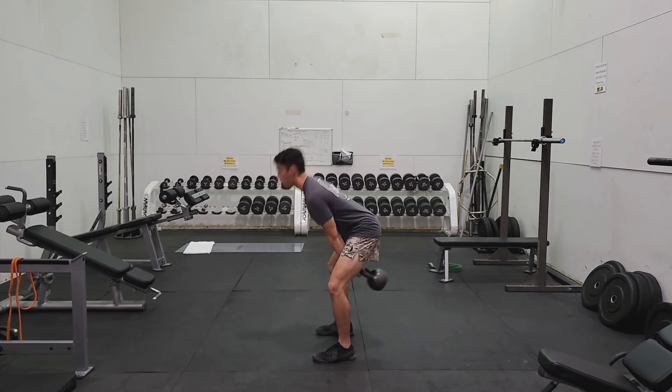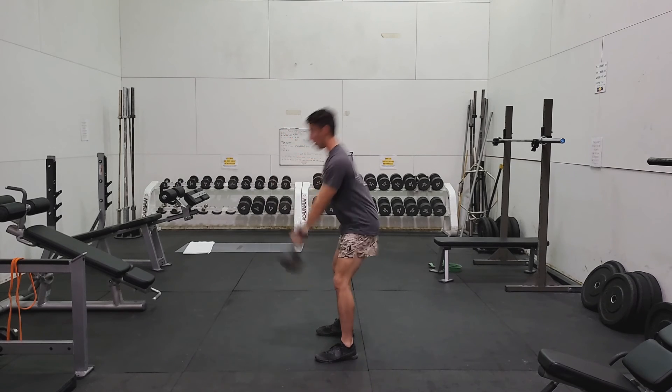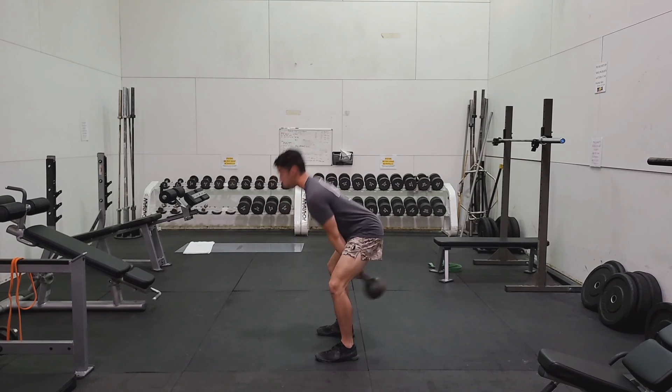The goal is not to swing the kettlebell as high as possible. Rather, thrust your hips forward into full extension and control the kettlebell slowly on the way back down.